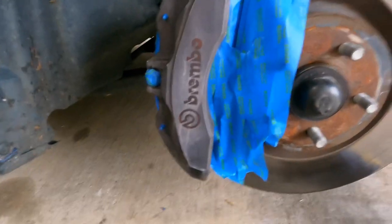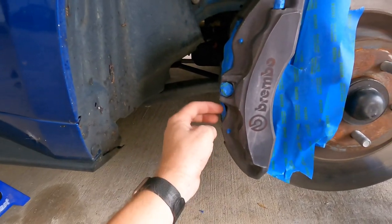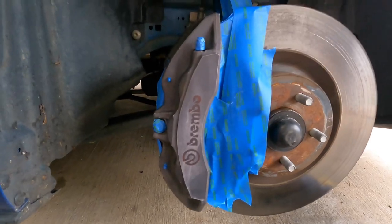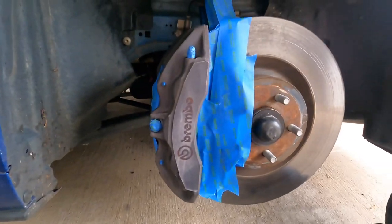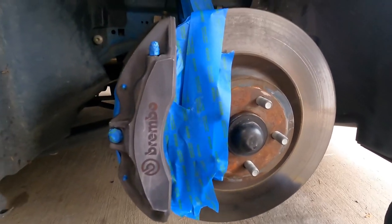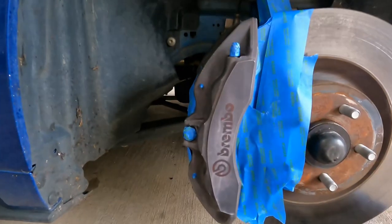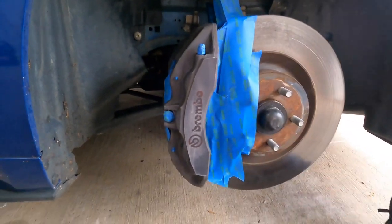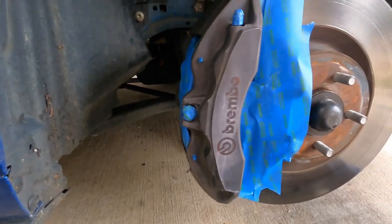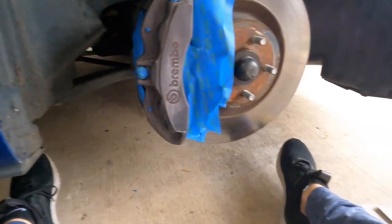Obviously, I taped everything off that shouldn't be painted. I've seen a couple people who just spray the rotor and every part on the brake — to me that looks a little cheap, but to each their own. Brake clean works really well. I obviously just moved into our new house and hadn't gotten any, so I used a rag with some water on it. Just scrub and make sure you get all the brake dust out. And now for my, I guess you could say, secret.